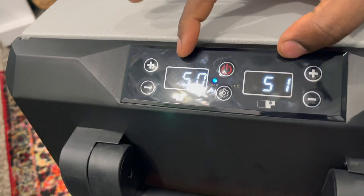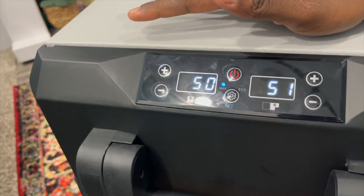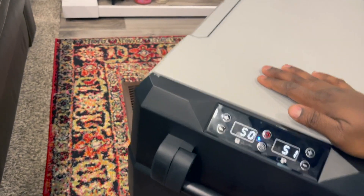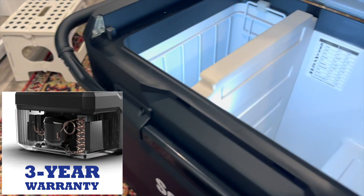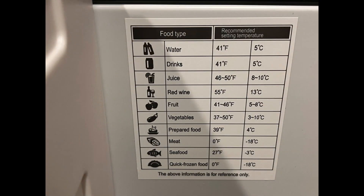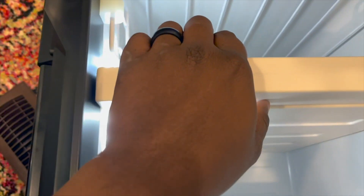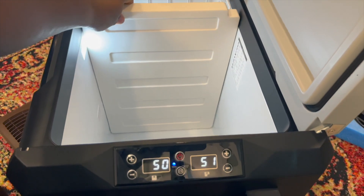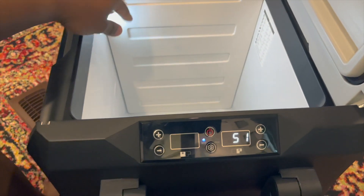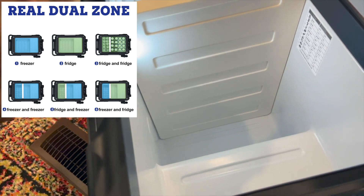It already shows the temperatures up top. You have a Max and Eco mode — if you already have it cooled down at home, you can switch to Eco mode to conserve energy. It's actually pretty quiet; you can just barely hear the compressor. Let's open it up. I love that they give you a light inside, and they have a little chart showing food types and their recommended temperatures. There's a divider inside — this side is the freezer and this side is the refrigerator.